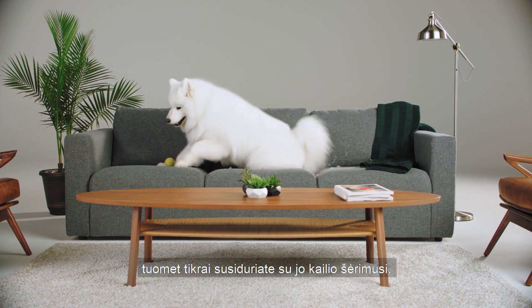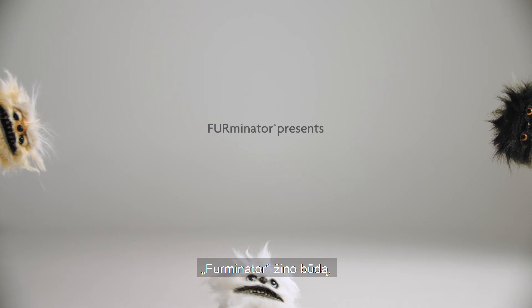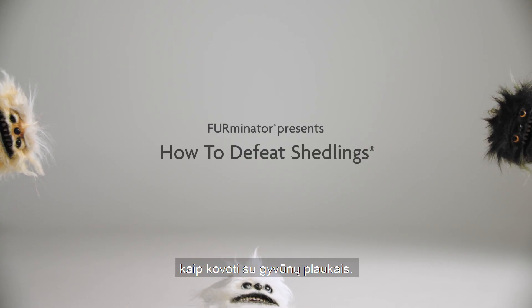If you have a pet that sheds, then you have shedlings. Here's how to defeat them. Furminator presents: How to Defeat Shedlings.